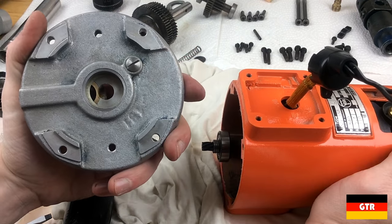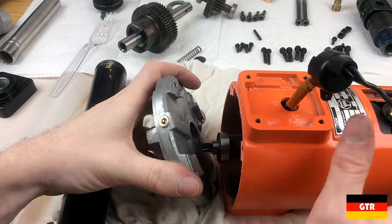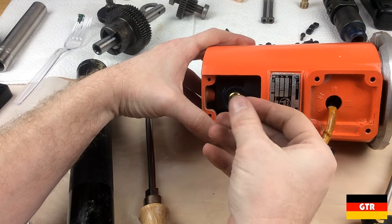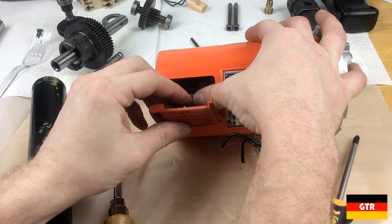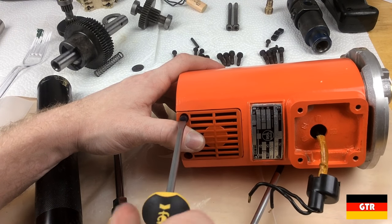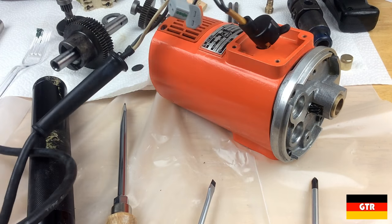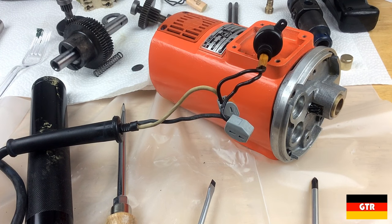Now we'll connect the main housing and make sure everything lines up. We'll go ahead and pop the carbon brushes back in and put the cover on, and we'll do the same thing for the other side. Before we continue, I'm going to hook up power directly to this and make sure everything's spinning the way it should.